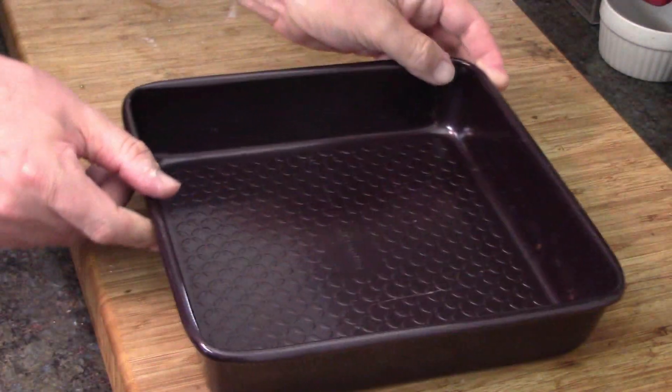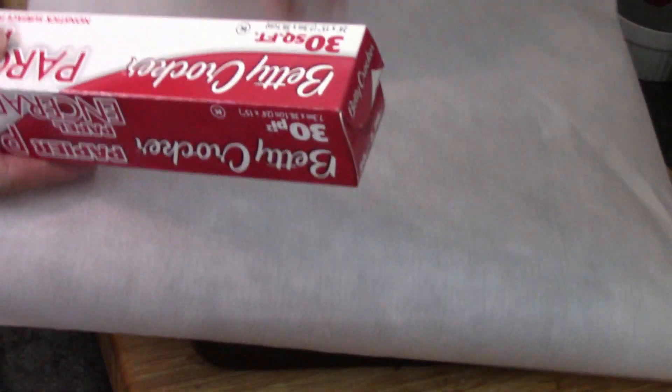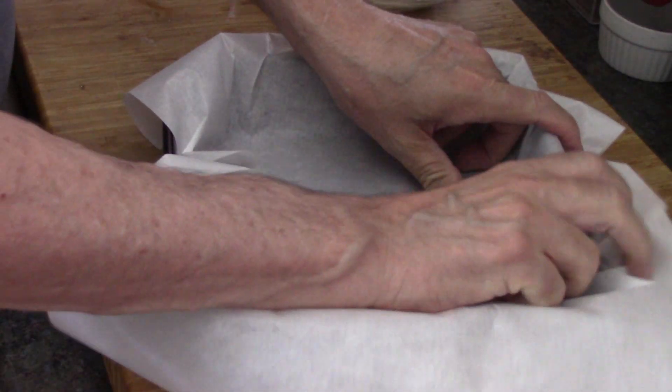Here's our pan — a nice square pan. We're going to line it with parchment paper. We are going to put some liquid in this, so we definitely want to line it. And now the fun part: getting it to mush down so I can put my batter in.